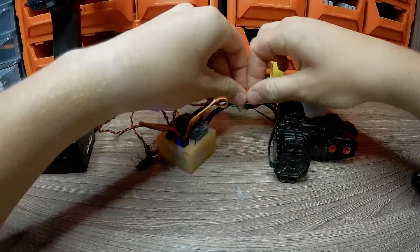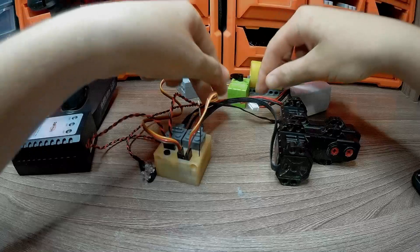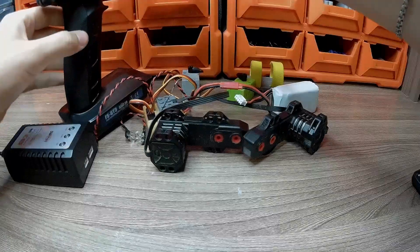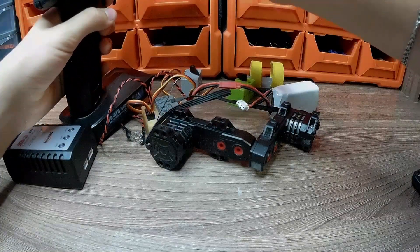Also, this unit is equipped with tank mode. For it, you need to disconnect the battery and press the black button, then connect the battery. And as you can see, when you turn the steering wheel, one motor is disconnected and the second motor engages, and vice versa.